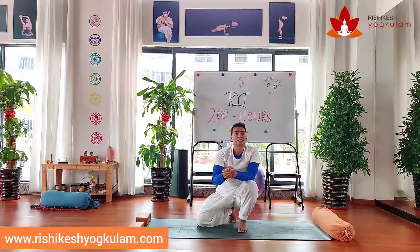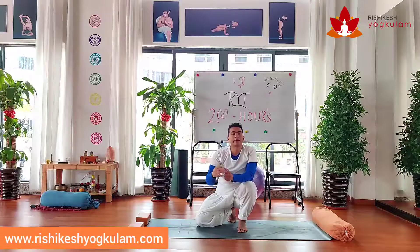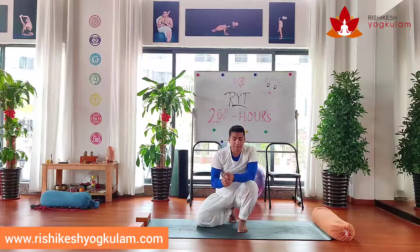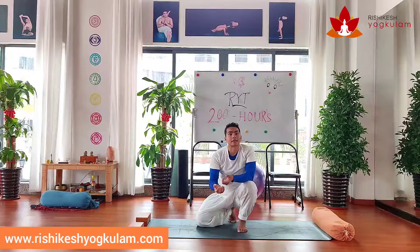Try to listen every single time the teacher teaches downward facing dog. Even when we teach, we say very clearly: keep your fingers separate, fingers separate, fingers separate. But very few people do that automatically. So make sure, once you practice in the classroom, listen to the instructions properly and try to work on it. Try to feel it properly.